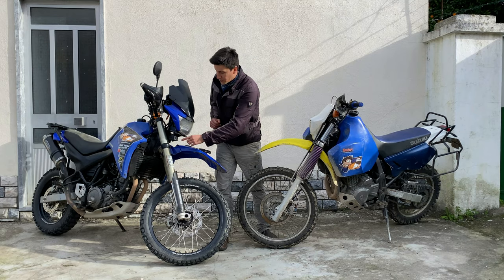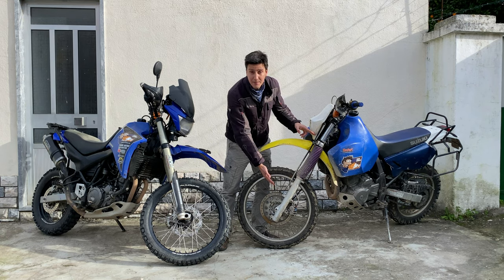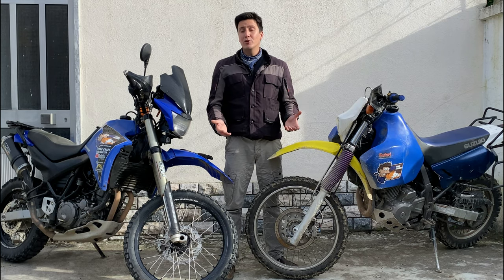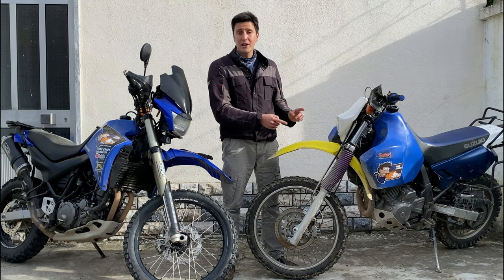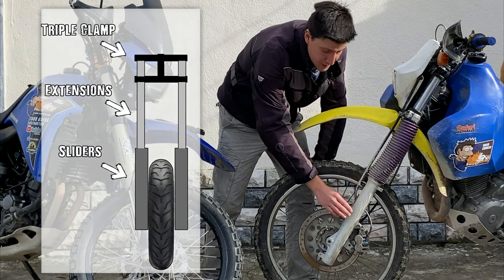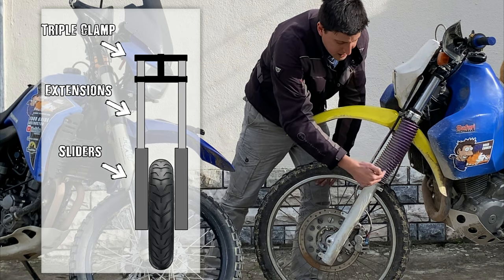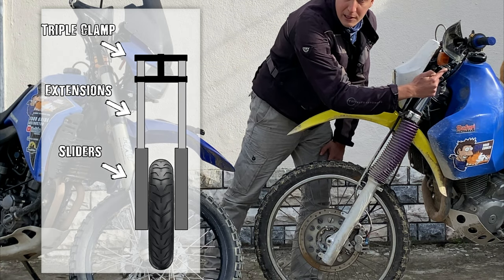How to install a modern upside-down fork on an older bike that is using a conventional fork system. In case you have no idea what I'm talking about, this is what I mean by conventional forks — it's one where the slider is here on the bottom, this thick part, and then inside this rubber tube you have this pipe that extends all the way up to the triple clamp.